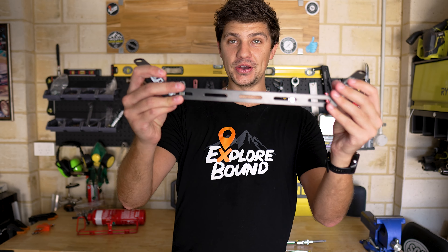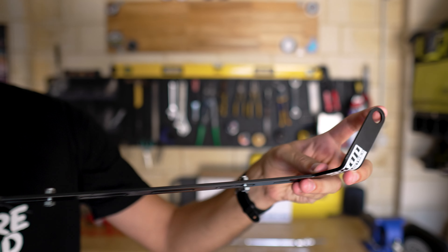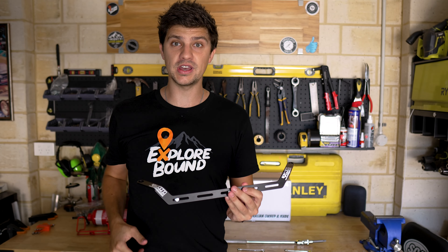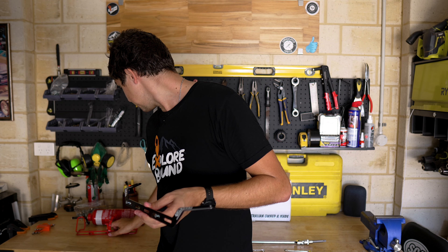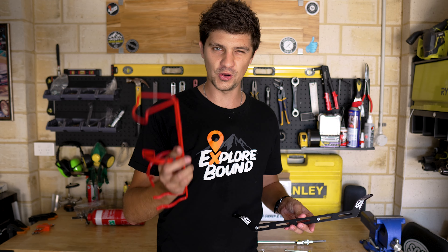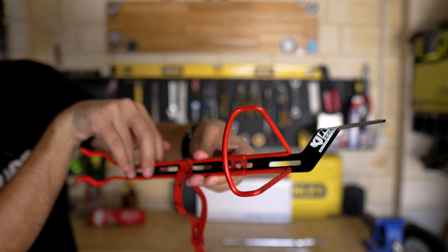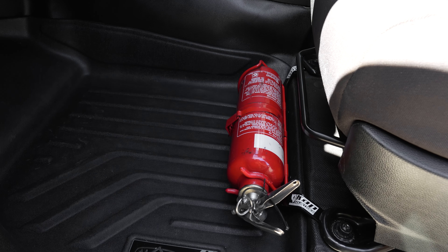Here is the bracket in question — nice and simple, not a lot to it. There are mounting holes on either end that go over your factory seat bolt down spots, so I have to pull those bolts out of the car, slot this in, and bolt it back down. Then we take the bracket that comes with our fire extinguisher — normally they come with a bracket — that bolts onto the front of this mount, and then our fire extinguisher clips in there and we are good to go.